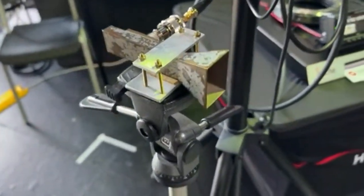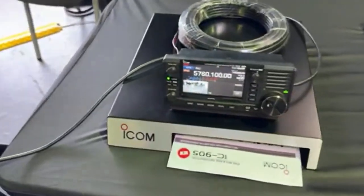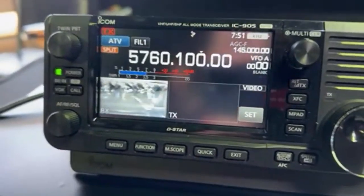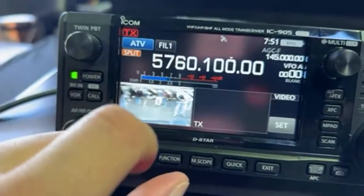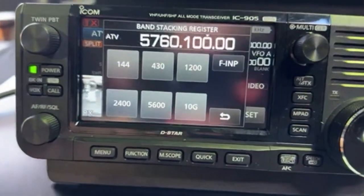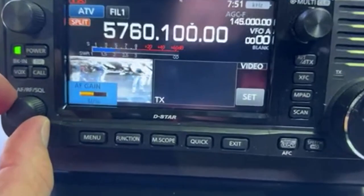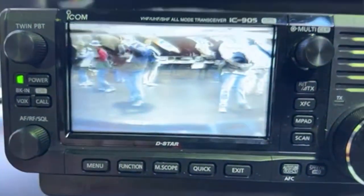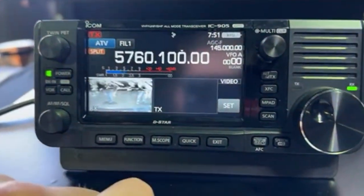We've got a little horn antenna here for 10 GHz which they're demonstrating. It acts very much like a 705 — you can change frequency bands. It's got audio at the moment; I don't know if you can actually hear that because we're transmitting audio as well. And full screen — amateur TV.